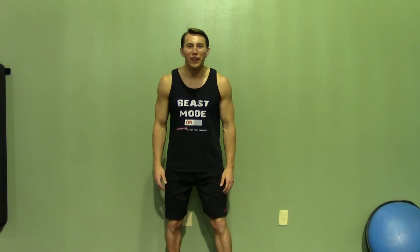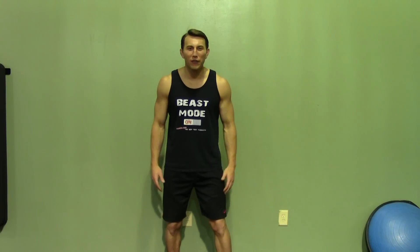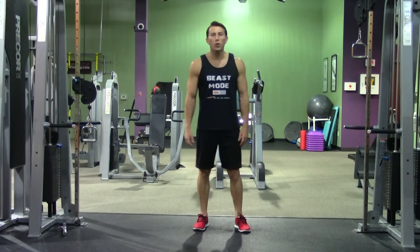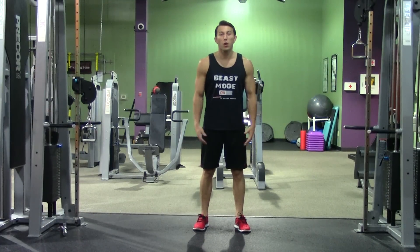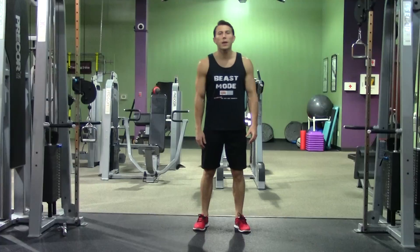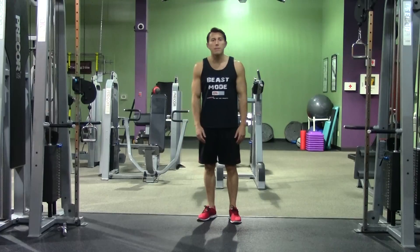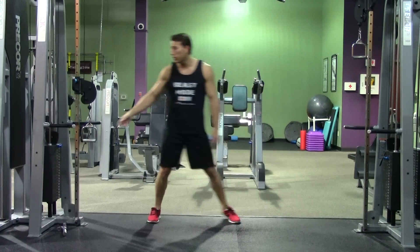Hey, I'm Coach Kozak from Hazvid and this is another professional exercise demonstration. A standing internal rotation is a great movement for your rotator cuffs as well as your subscapularis. We're going to start by setting up either a cable or a band at waist height, and I'm going to use a cable.